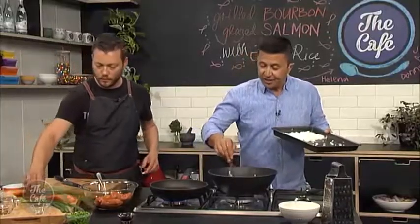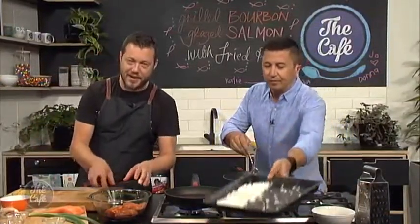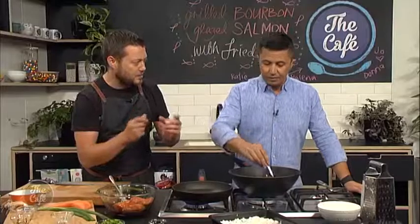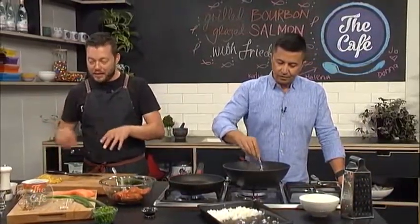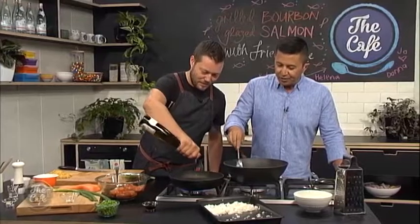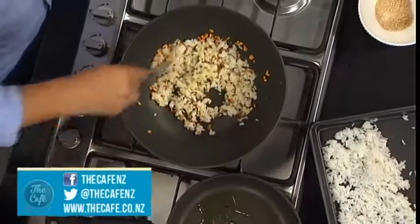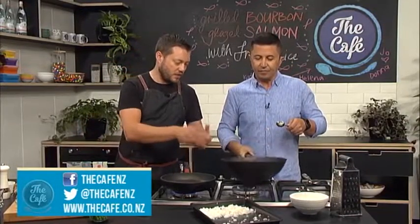For those that have just joined us — what are we making today? We've got salmon with a bourbon glaze, so we've marinated it, and then that's going to act as a glaze as well when we fry it — it's going to be great. We're making some fried rice with some carrots, rice, eggs, and peas. You've got to keep breaking this rice up — keep tossing it, keep stirring it. You can see it's starting to break down a bit more.